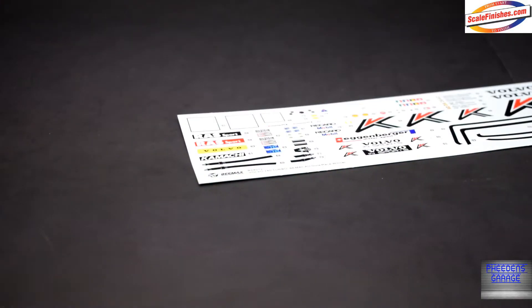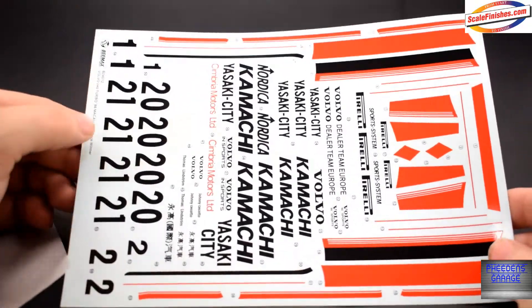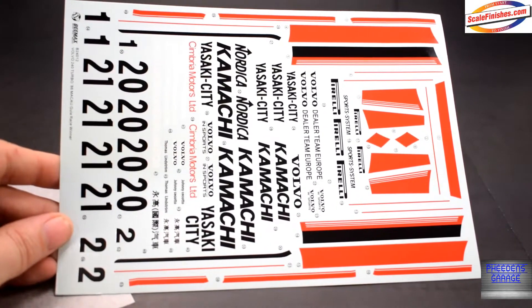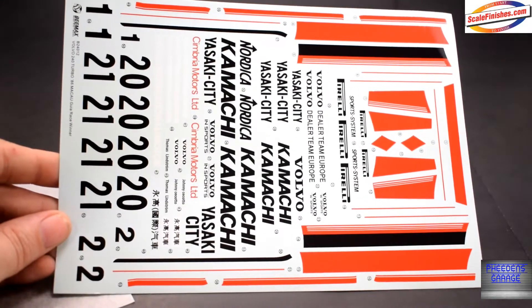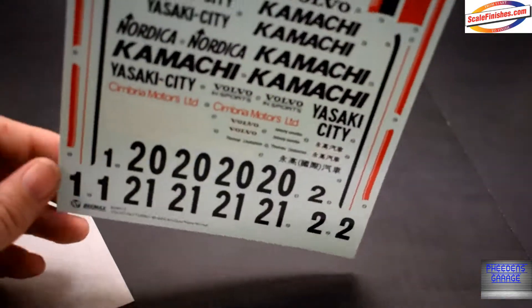On to the next decal sheet — a little more on this one. If you choose to do the box art build, you have all the decals provided for you, so you don't have to paint any of it. You just have to paint the body white, which is always a plus.